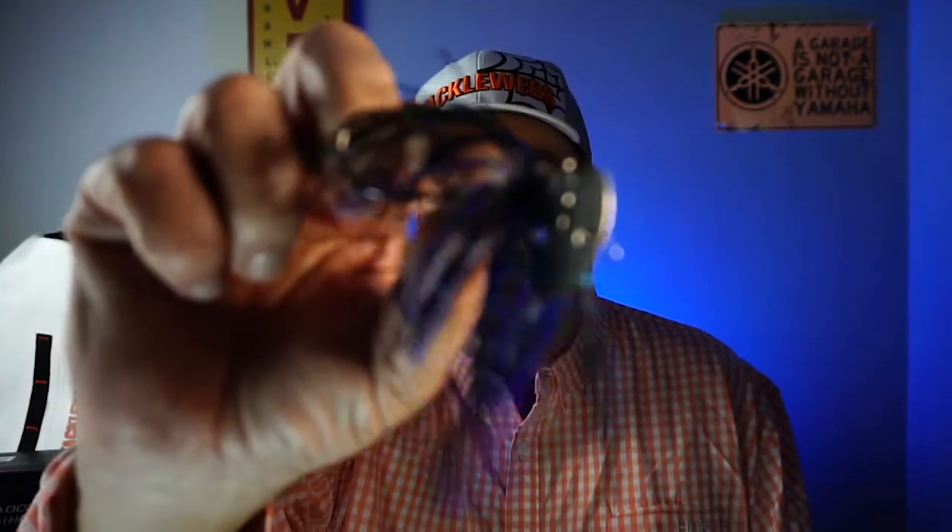Hey guys, welcome back to the channel, welcome back to the vlog. If you're new to the channel, I am Steve Chapman. Today you and I are going to take a closer look at the brand new MegaStrike Beater Blade.